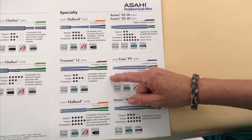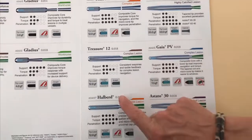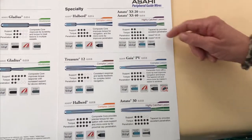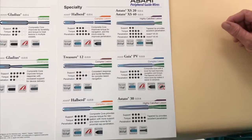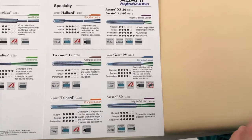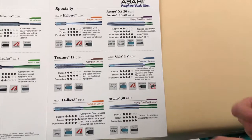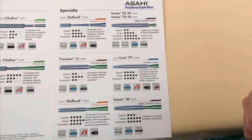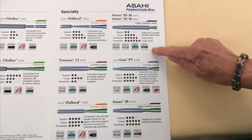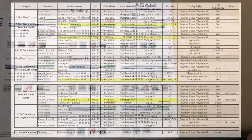The Treasure 12 is a wire you have — a 12-gram tip load wire that many doctors love. You can see it has a round nose to it. The next generation of that wire is called the Halberd. The Halberd is also 12-gram force but has a micro-comb shape like a V instead of rounded, so it can catch in the nooks and crannies of the lesion rather than bouncing off. It also has ACT ONE technology, which creates great one-to-one torque transmission. The highest tip weight wires on the market are the Astato 20 and the Astato 40 — those are the tip gram weights — and they also taper down to 0.009 with a tiny taper tip, used for drilling through a lesion.